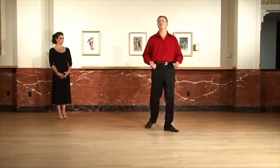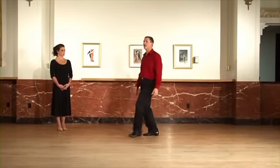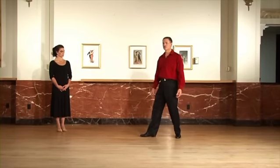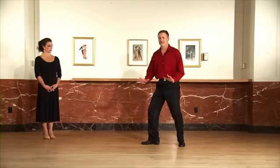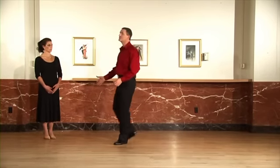Make sure that when you do the footwork, gentlemen, you completely transfer the weight from one foot to the other. What I mean by that is: quick, quick, slow, slow — as opposed to just kind of staying in between both feet all the time. Then the ladies don't really have a very clear idea of exactly where you are.